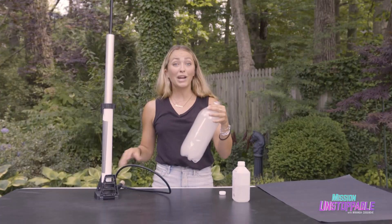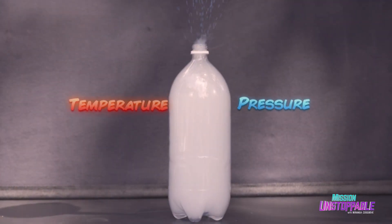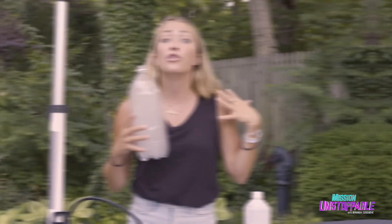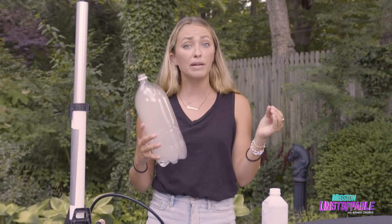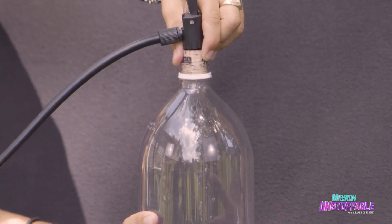A cloud! When I took off the cap, air molecules rapidly escaped, reducing the temperature and pressure inside the bottle. This cooling effect caused the water vapor to condense onto the alcohol particles. That's when we see the cloud.